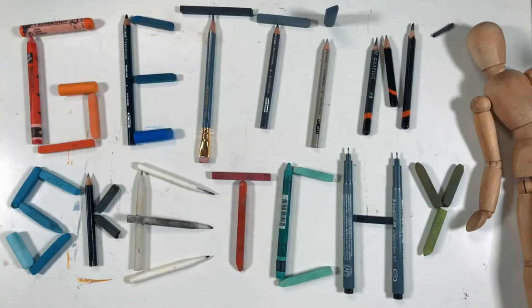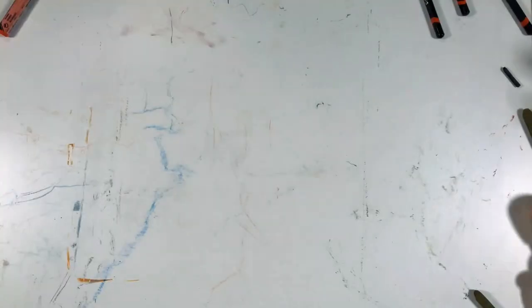Welcome to Getting Sketchy Live, brought to you by TheVirtualInstructor.com. Hello there, everybody. Matt here with TheVirtualInstructor.com, and welcome to Getting Sketchy Live.